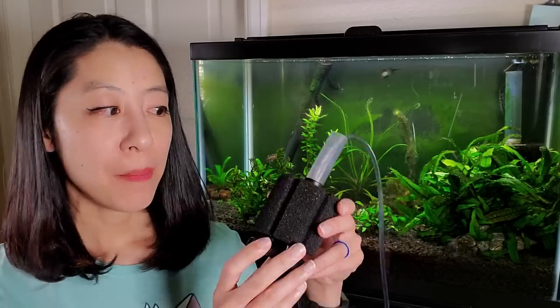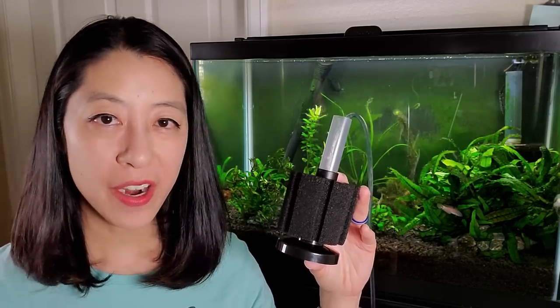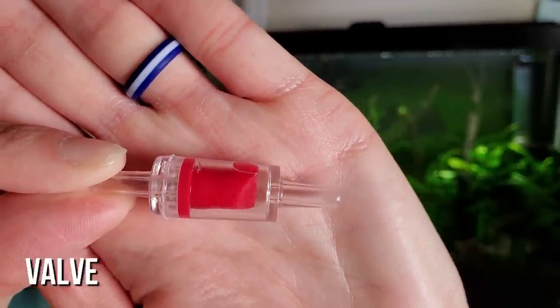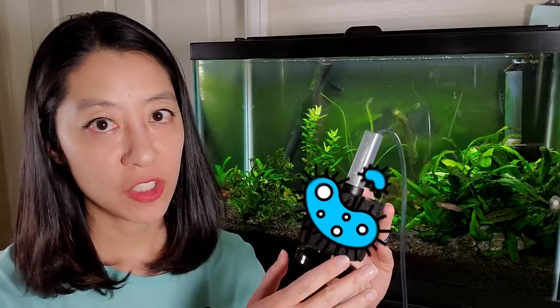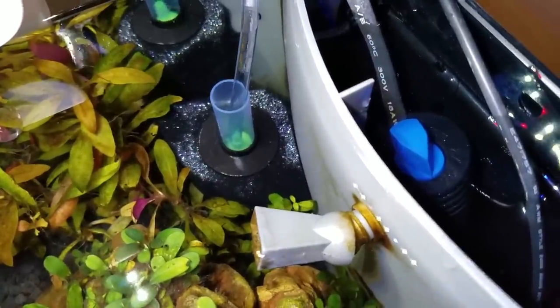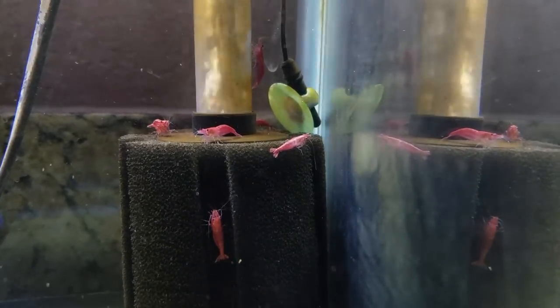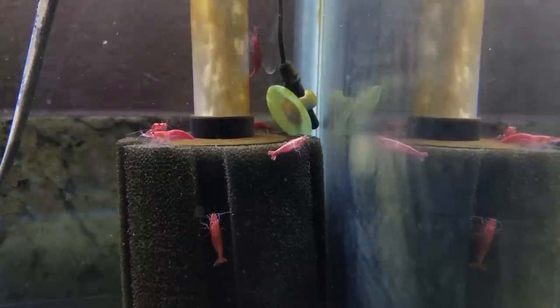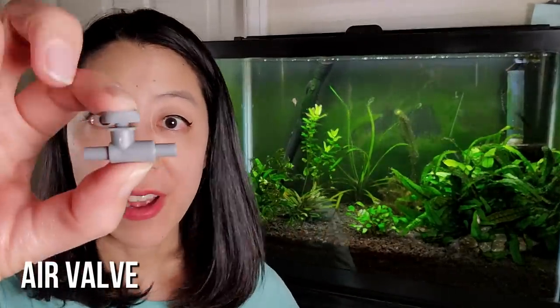Being inside the aquarium also has advantages: you have much less chance of flooding the area around your aquarium, as long as you use a cheap check valve. In case of a power outage, your beneficial bacteria have a much better chance of surviving because they're in a large volume of water with more oxygen. And when power comes back on, the sponge filter will easily restart with no problems — unlike the AquaClear hang-on-back. You can also adjust flow with an adjustable air pump or a small air valve.